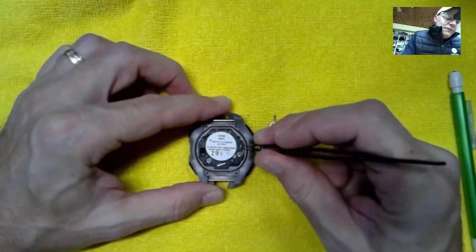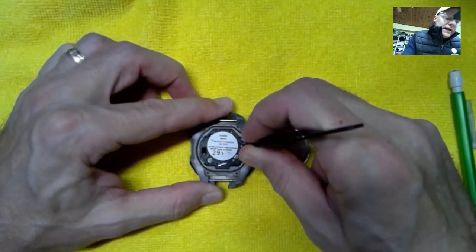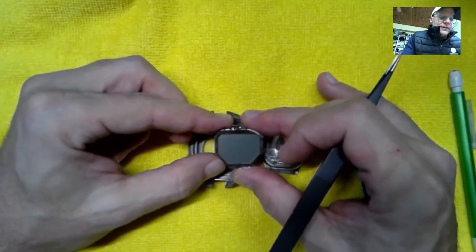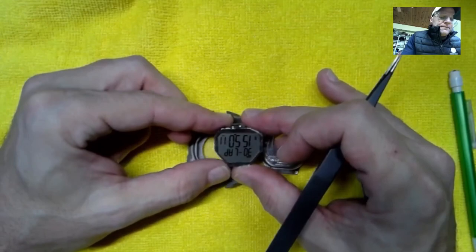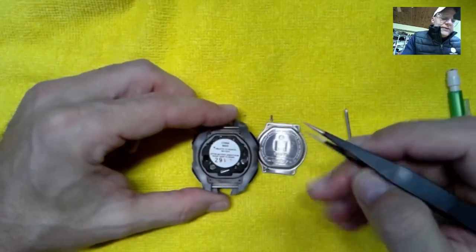Let's touch those two pads together and hold for a second — and our watch reset. So that is how you do that pad reset.